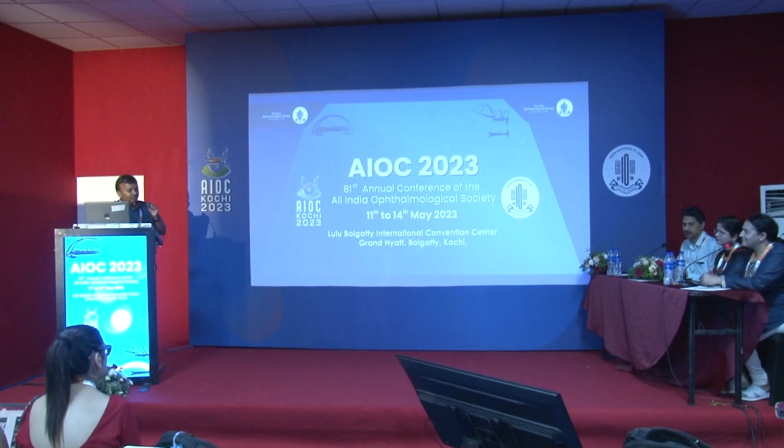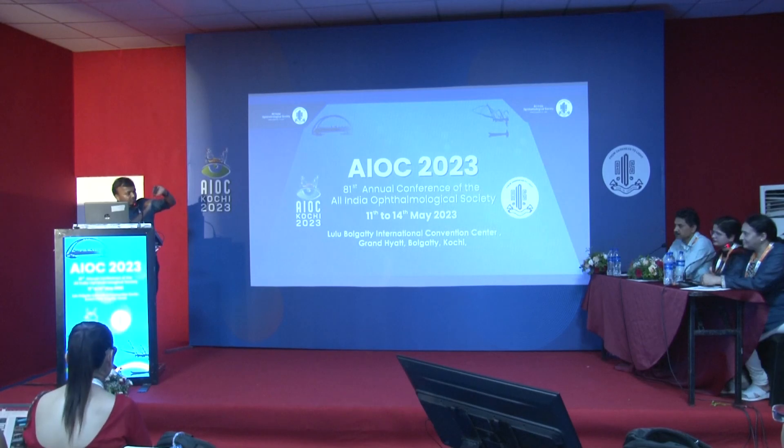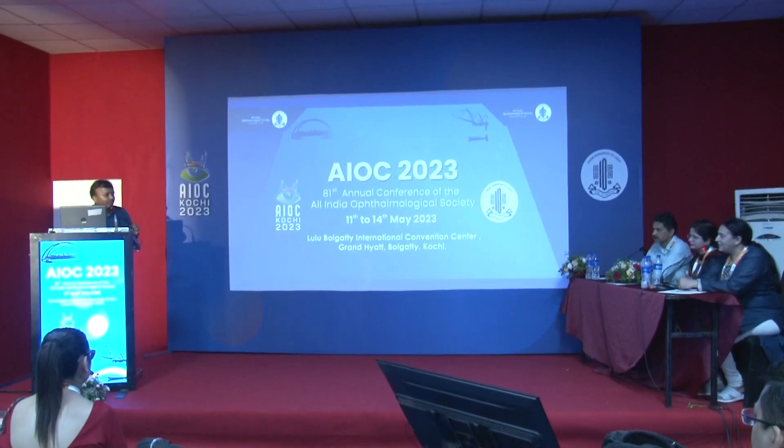One thing about keratoconus patients: even in advanced keratoconus with 2 diopters of cylinder, that itself acts as a pinhole for them. So when you see keratoconus patients, sometimes they will read 6/6, but they do have minus 6, minus 10 cylinder.